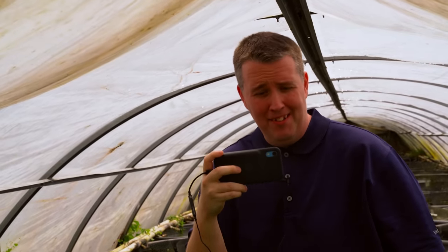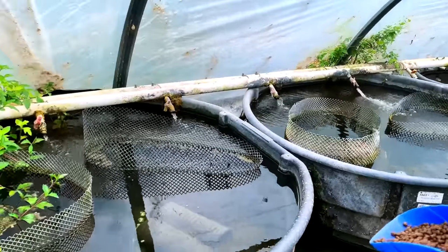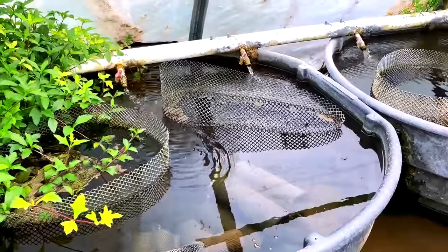But it makes for great film. It's so hot that you're going to see the beads of sweat — they're already forming. Surprisingly enough, the fish recognize me and the dogs. They may not come up to eat for y'all.